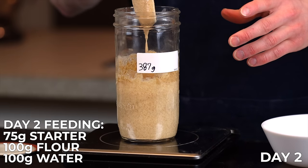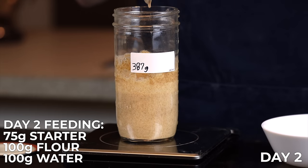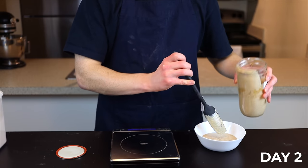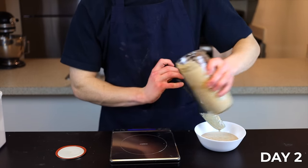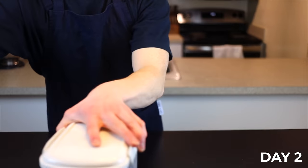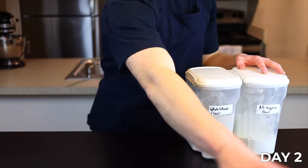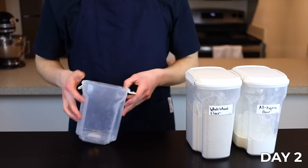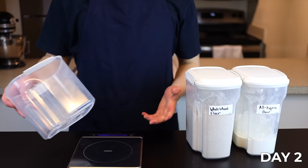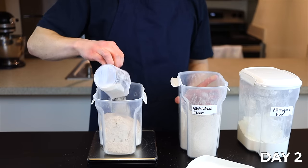For Day 2, we'll combine 75 grams of our starter with 100 grams of flour and 100 grams of water. This is where the weight of the jar comes in — my jar weighed 387 grams, so to be left with 75 grams of starter I need to discard until my total weight reaches 462 grams. By the way, I listed all the ingredients and feeding ratios in the description below and also made a PDF you can download. From here on out, instead of only using whole wheat flour like we did on Day 1, we want to use a mixture of half whole wheat flour and half unbleached all-purpose flour. It's very important to use unbleached flour because we need it to contain natural yeast and bacteria.